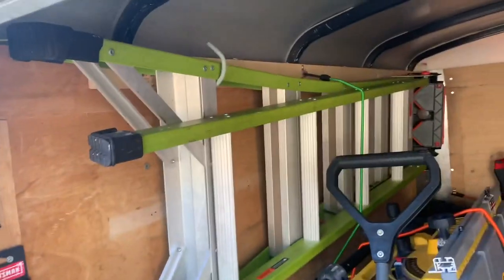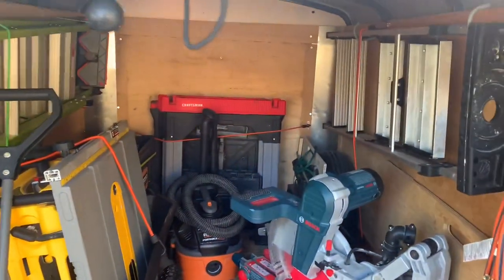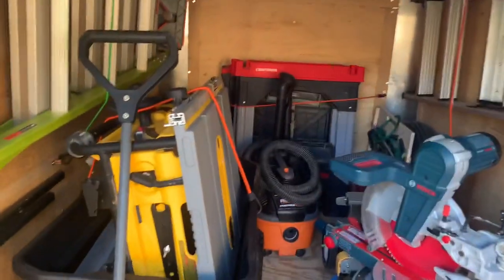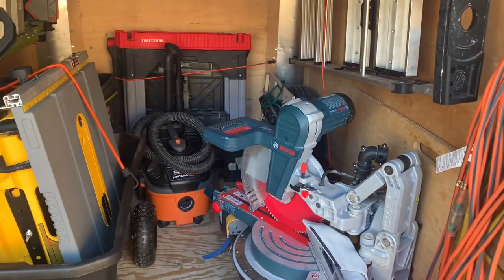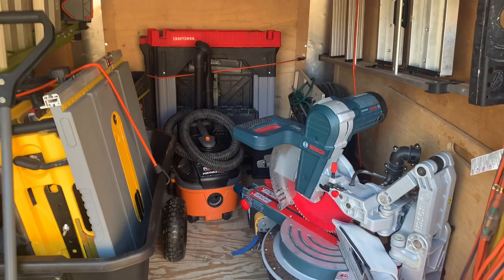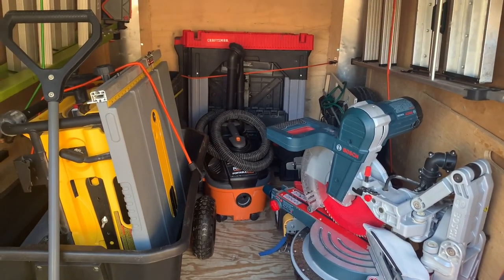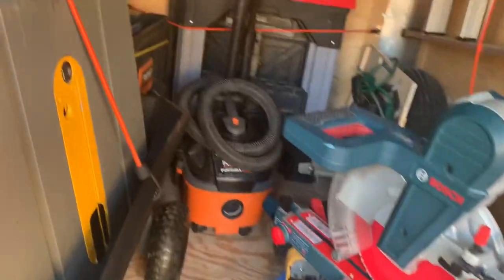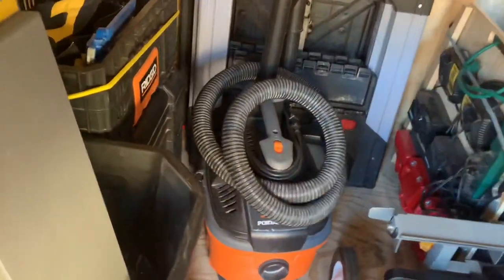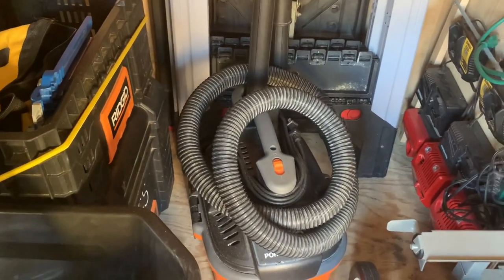Also here in the trailer I've got the ladders — I've just got those strapped up on the side. Those are the ladders I use on 98% of my jobs. What I've got set up here is what I use on 99% of my jobs. It's not everything I own, but it's what I mostly use all the time for what I'm doing right now. Coming back in the trailer, I've got my Ridgid vacuum set up there.